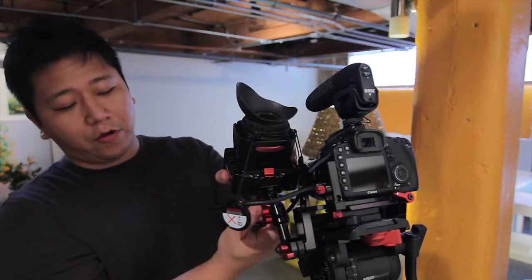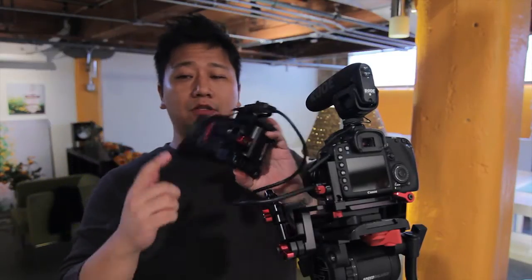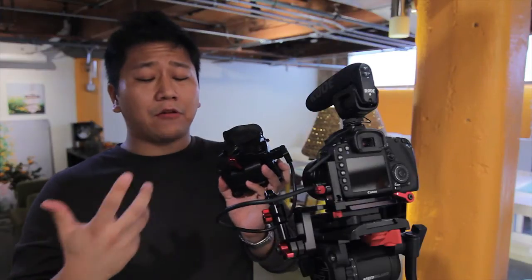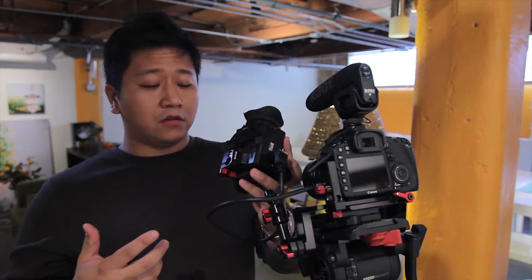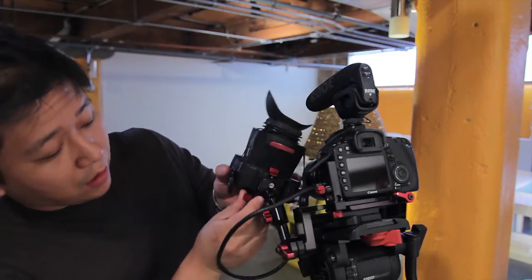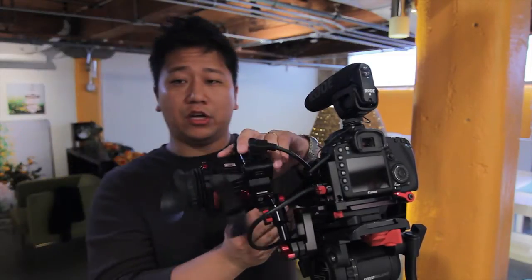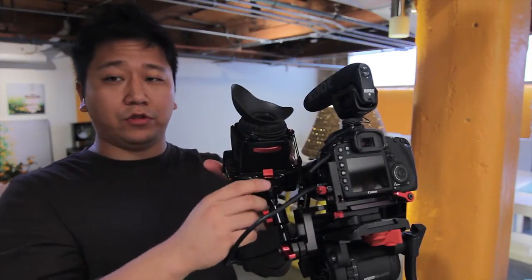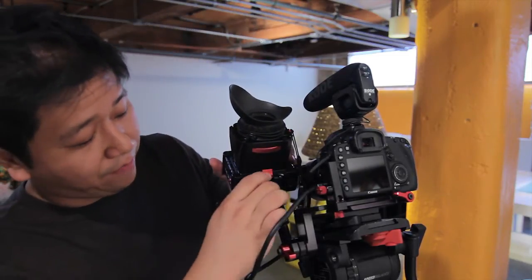One thing I definitely recommend is this quick release mount on your EVF instead of the screw. Not only is it good for the quick release, but also because you have this quick release mount, you can actually adjust it anywhere you want. If you have the ball screw, you won't be able to do that. So I definitely recommend having that.